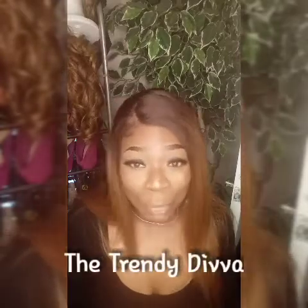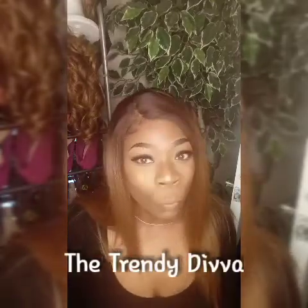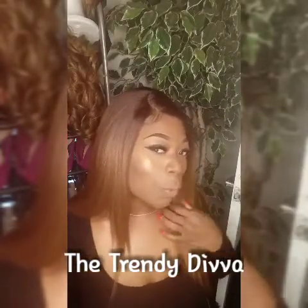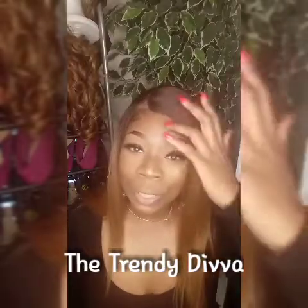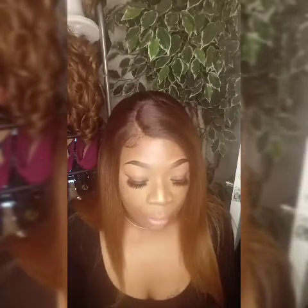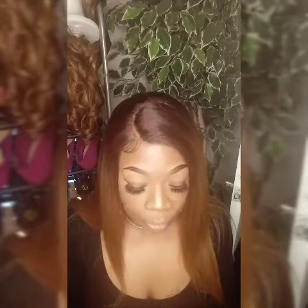Hey guys, on today I have a super quick wig review on this beauty that your girl is wearing on today. I absolutely love this wig. It kind of mimics human hair. And first of all, let me get into the deets. This is the packaging that it came in. It's by a company called Hair Topic and it's soft and natural. It mimics Remy hair.